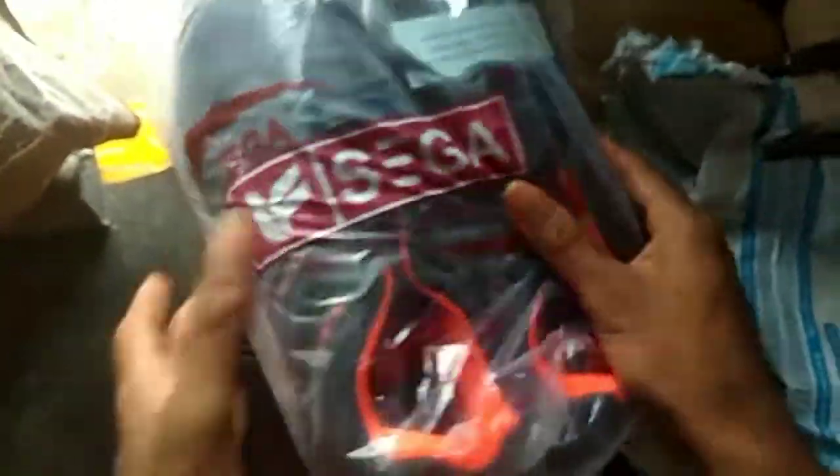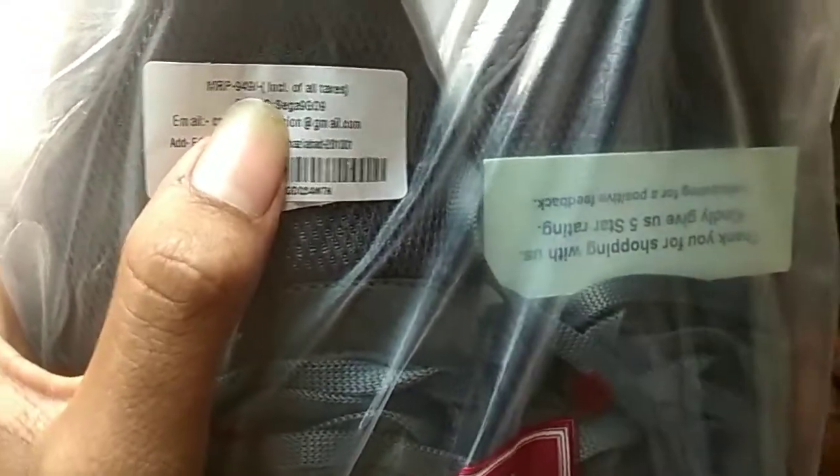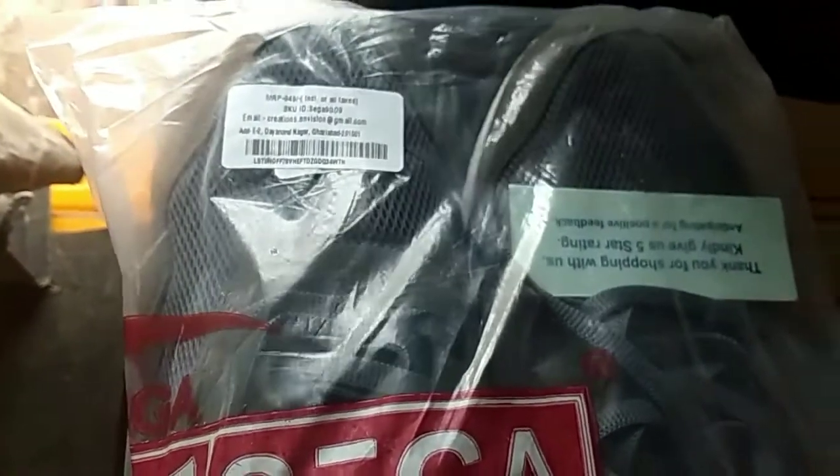I'm going to show the shoe with grey color for the branding. You can find the shoe with grey color. I bought the shoe for 645 rupees.